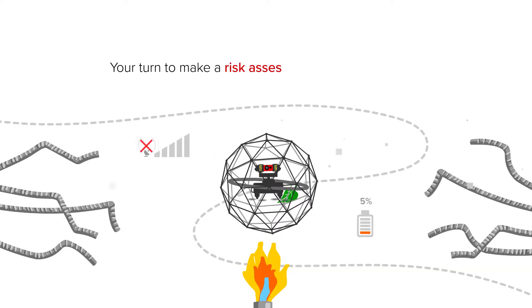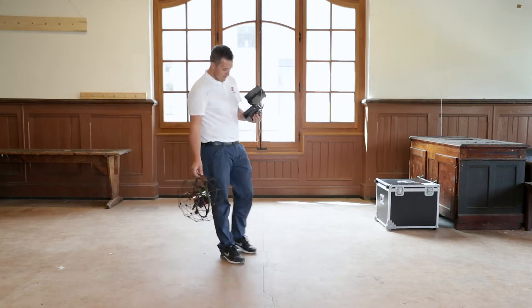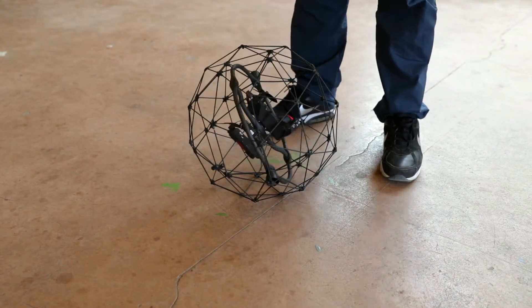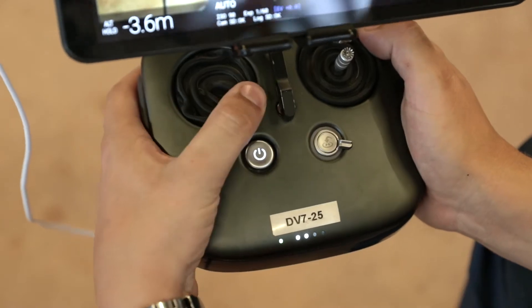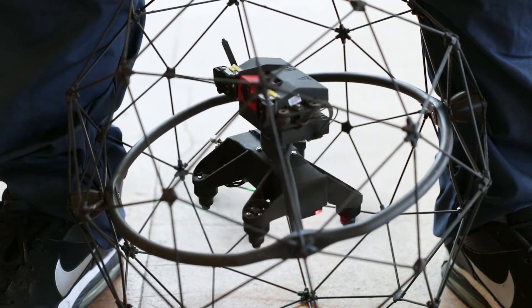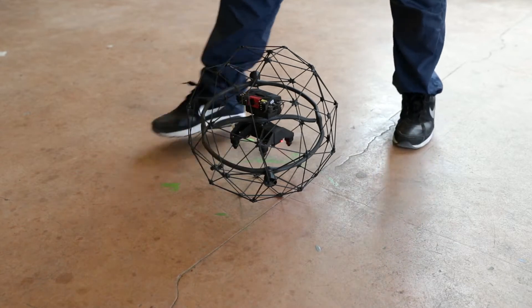Your turn to make the risk assessment in the flight area. This exercise should be carried out with the pilot staying at the takeoff position. Place the drone on the ground in front of you, then hold it lightly between your feet. Perform the arming sequence. Once the drone is upright, orientate the camera in the same direction as your body. Now you can release it and take one step back.